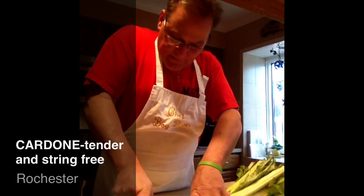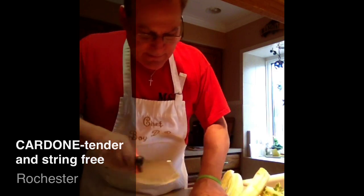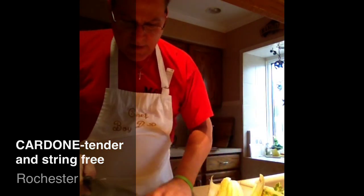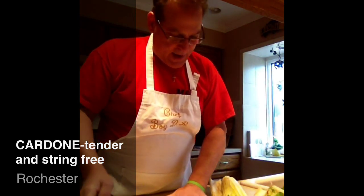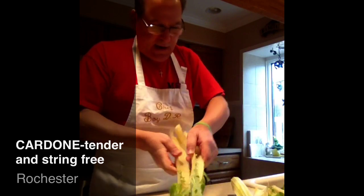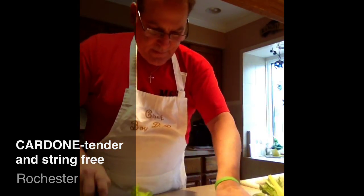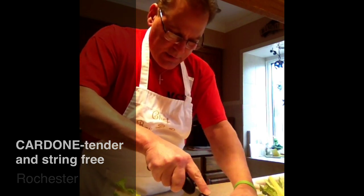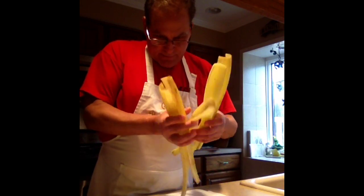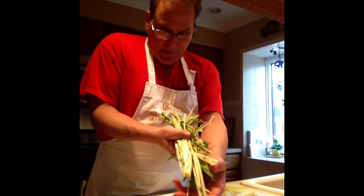Cut it up, just the ends. Don't waste it. Some brown stuff here on the end, I square them up. They got hair on them, take the hair off. I just go along the edge, just the very edge. I got all the hair off of mine. This is all I wound up with in the way of junk.